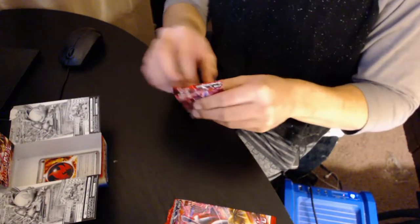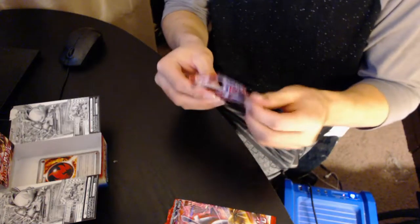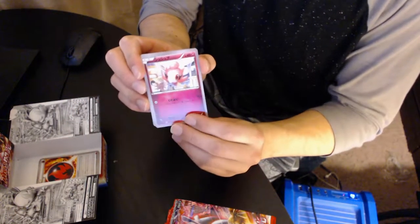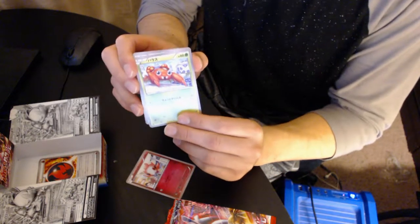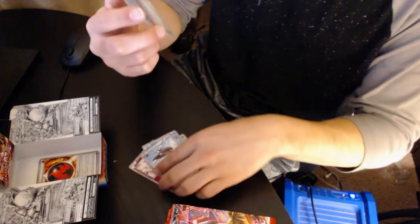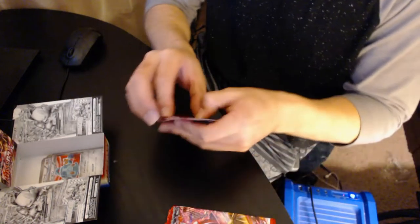We're gonna put it in our little box. It just feels cool to open up packs again. Starting a trash pile — I don't know anything about stack management. We have Aromatisse, I think. I know Paras, I know Goldeen, I know Staraptor, and a Bronzong. That's an awesome Bronzong. So far nothing holographic yet — no holos.